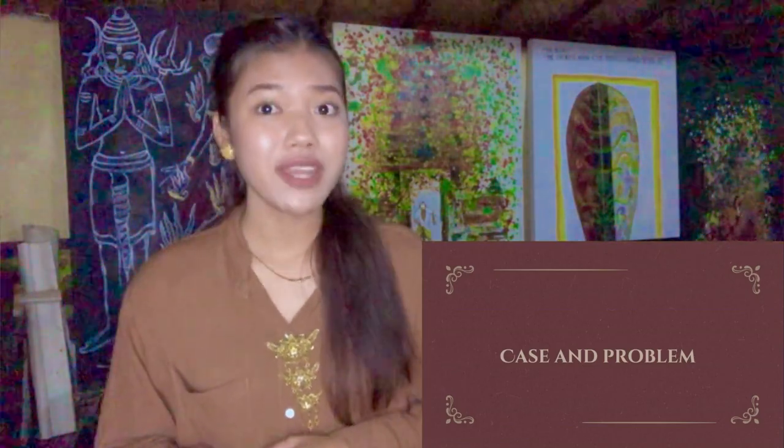Have you ever bought a batik sarong? I am sure that the price is quite expensive, isn't it? But in Jelita Kebayaban, we sell it for the best deal price. And also, we help the local people to promote their own handmade work.